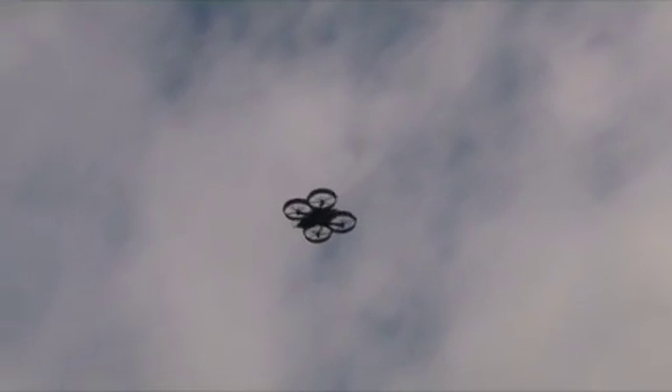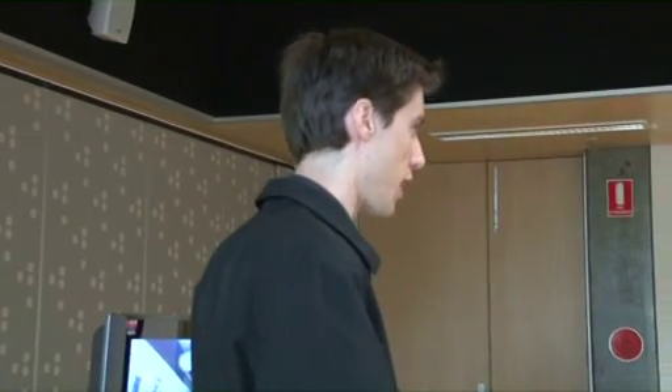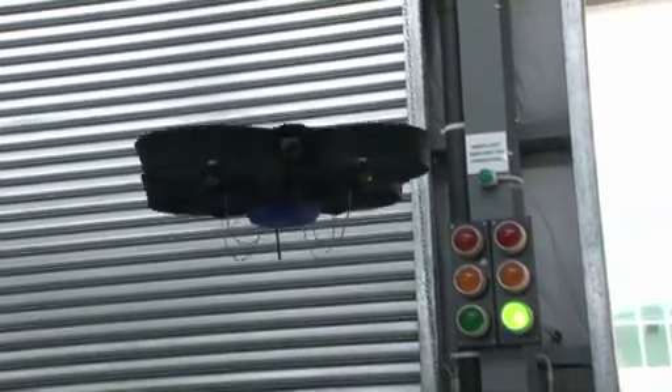Flying over smoke is doable, but you are obviously going to have a detrimental camera effect with heavy smoke, and the heat will reduce your endurance.